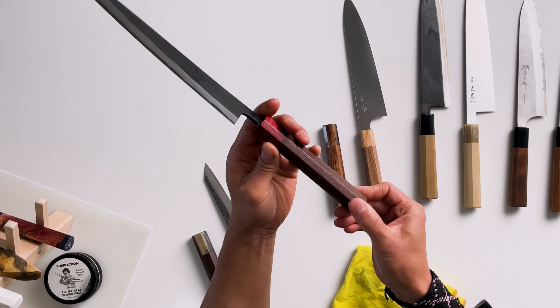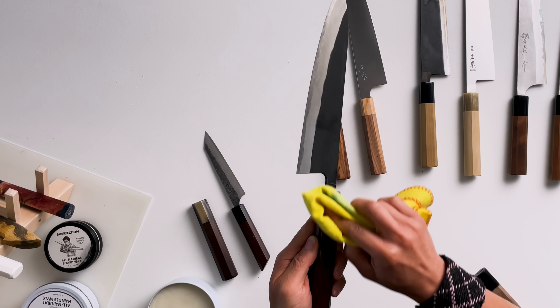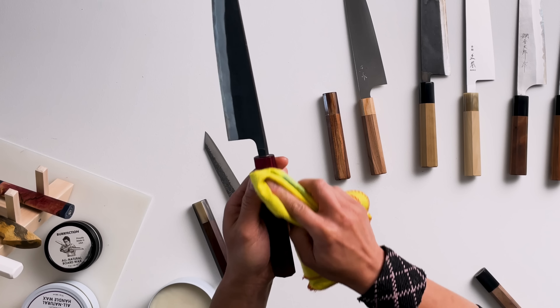Here is a before and after. All I do is work the wax around all areas of the handle. Some people will just wipe it off at this point — that's fine too. But I actually like to work the wax in with my fingers, and you'll see there's a really beautiful sheen that happens when you do this.